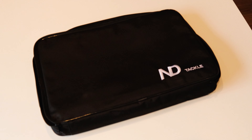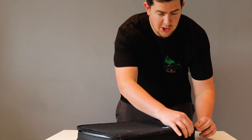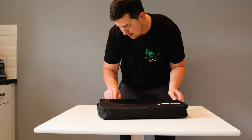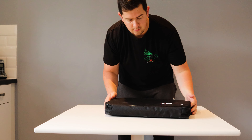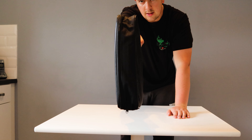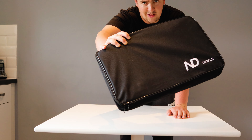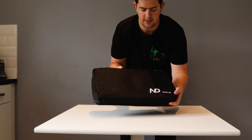When you buy an ND table it does come supplied with the carry haul bag, which the table fits into absolutely perfectly. It's taken up a nice compact size — one handed, nice and light, easy to carry, easy to build.